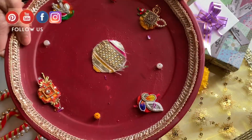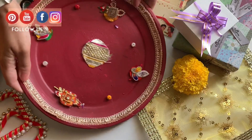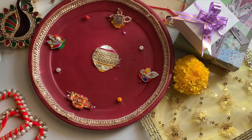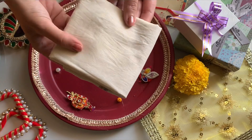We'll take a thali or a plate — you can take any plate of your choice. This puja thali I have recently made and it is looking so pretty and colorful. I have made it using old rakhi. Now we'll keep a handkerchief or rumal ready so that we can give it to our brother to cover his head.